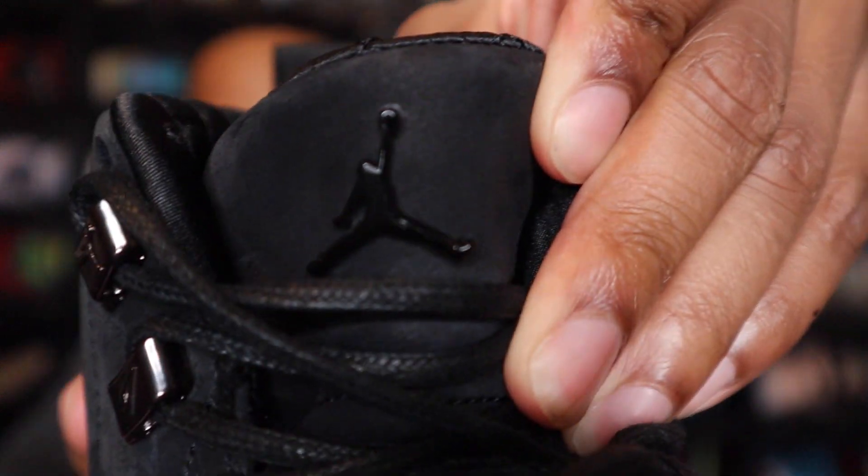I forgot one thing on that side — the tongue. On this one, this is the right shoe, the tongue does have the black Jordan Jumpman.